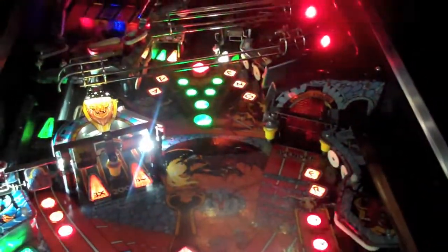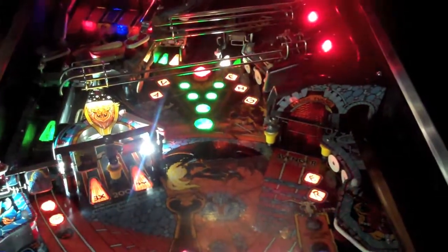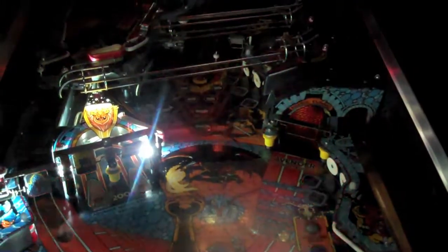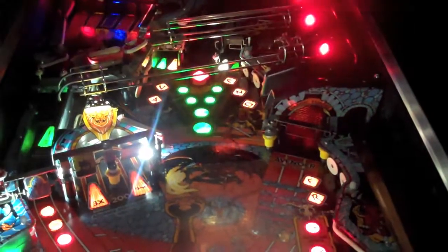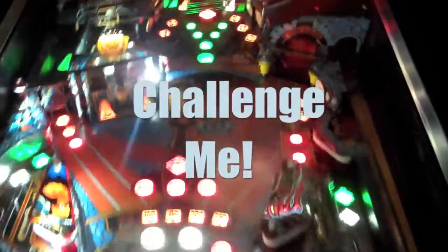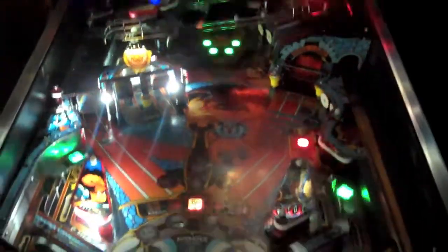Hopefully this will be the last time I am replacing these bulbs. Again, thanks to Comet Pinball LEDs and Art Haber over there. I wish you all the best with business and I am sure he is going to be doing just fine because he has got a really nice product and he is offering it at a cheaper price, so the competition is surely going to be aware. Anyways, thanks for tuning in. This is Swords of Fury with a LED conversion using Comet Pinball LEDs. You can visit them online at cometpinball.com. Thanks for tuning in and be sure to subscribe.